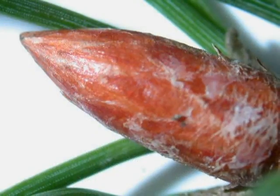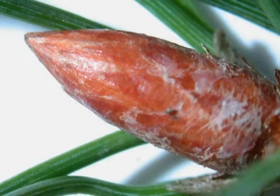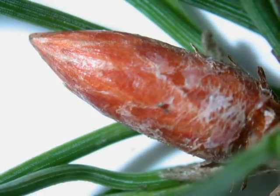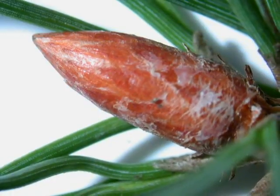This species is evergreen, so rarely is the winter bud used for identification. But it is a rather attractive conic shape, sometimes covered in resin, made of many tightly held papery scales, pointed at the end and a glossy red-brown colour.